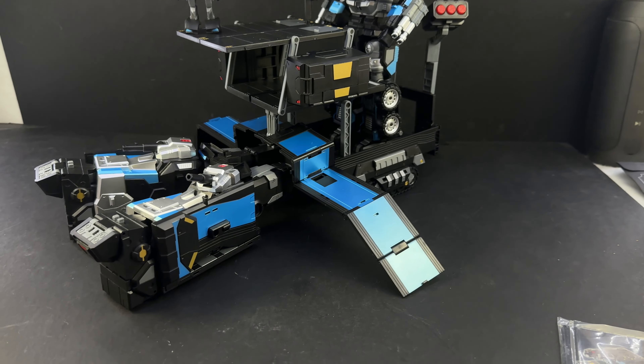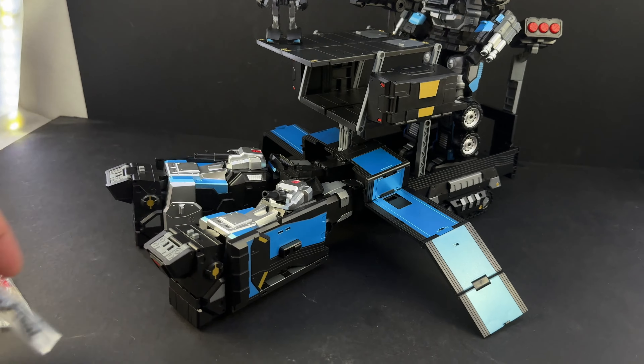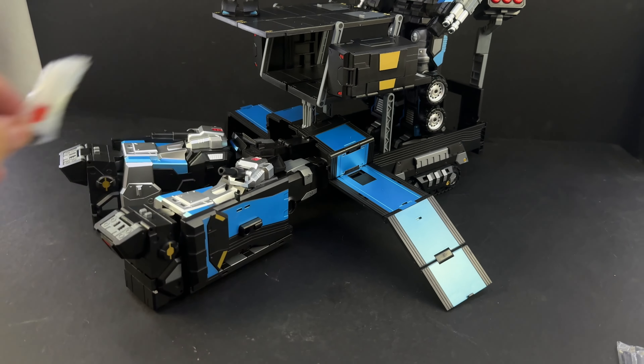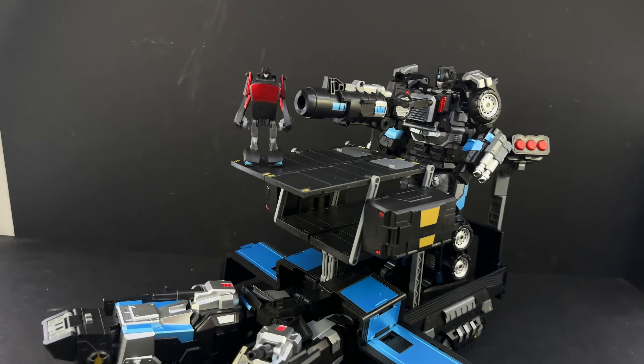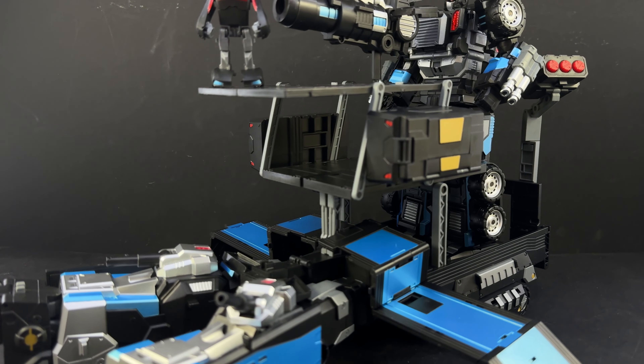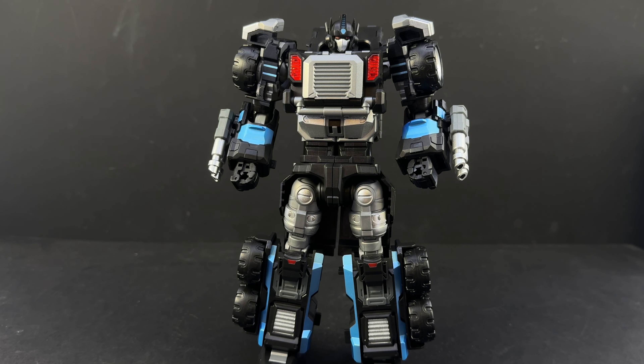You do get accessories with this: an extra antenna for the helmet, a different eyepiece for the combined mode, and a small face plate which we're going to show off in just a second. Let me get just the core robot into view and we'll focus on that for a bit.